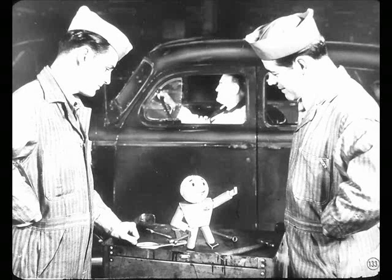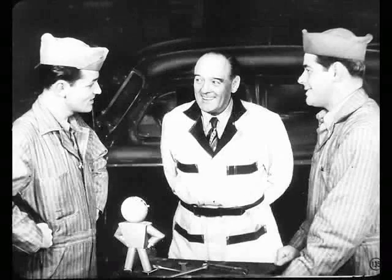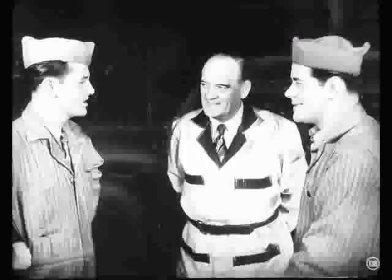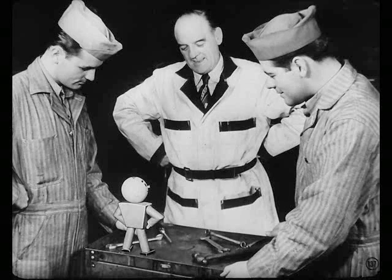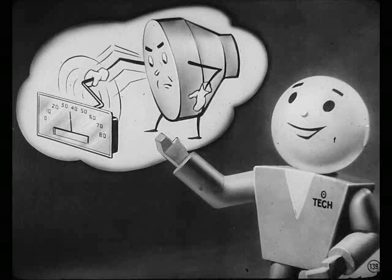Good work, Skipper. Ah, here comes the boss. Nice work, boys — it checks out okay. Think you know about our clutches now, Pete? Sure do, Bill. It's all in keeping your eye peeled for a lot of little things. Well, I guess that just about buttons up the clutch story, unless Tech has something to say. That does it, fellas. Just remember, if you do a good job and the driver doesn't abuse the clutch, that clutch will last and last and last.